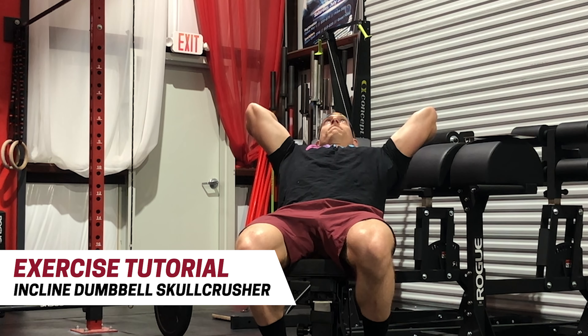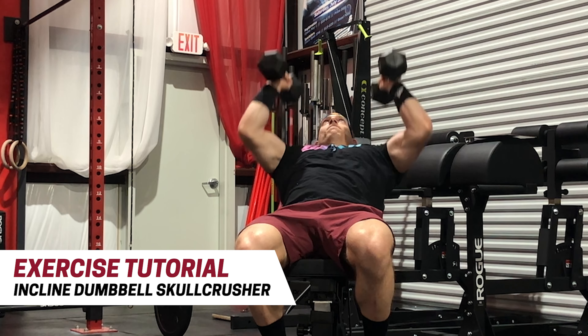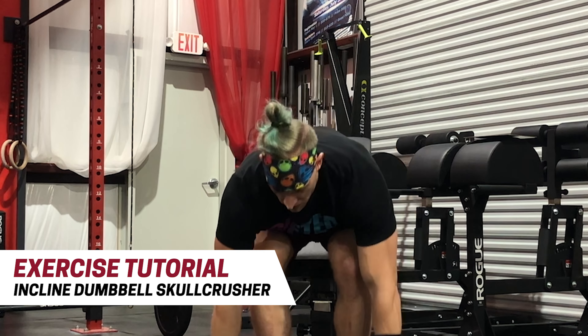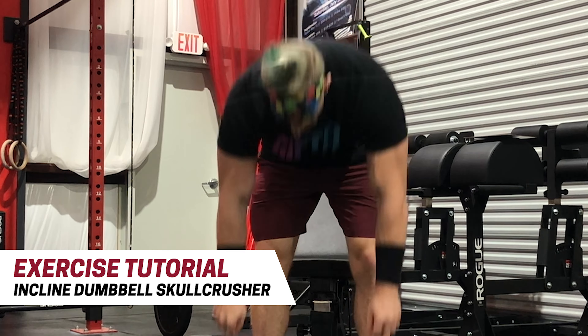The idea here is to keep the elbows pointed forward as much as possible without allowing too much strain on the elbow joint. Remember, we want the triceps to feel this and not the elbow joint.